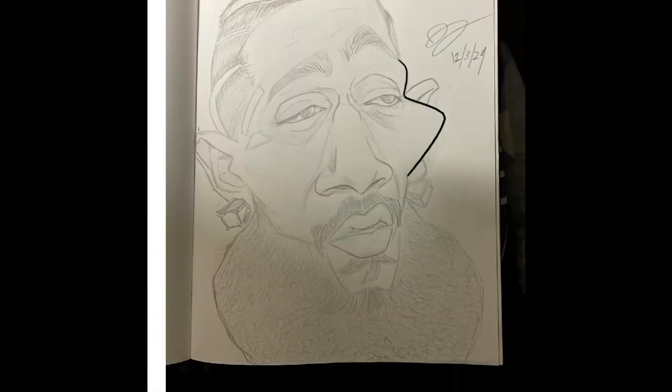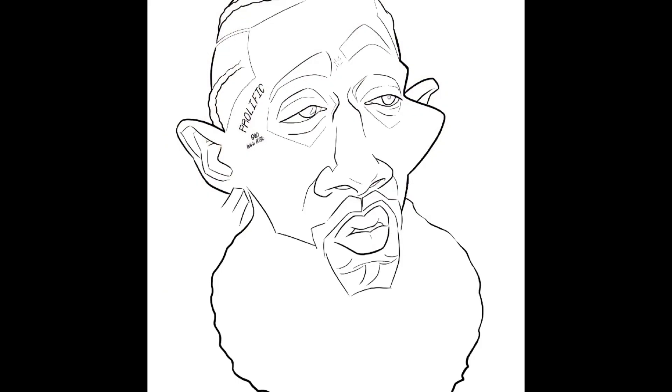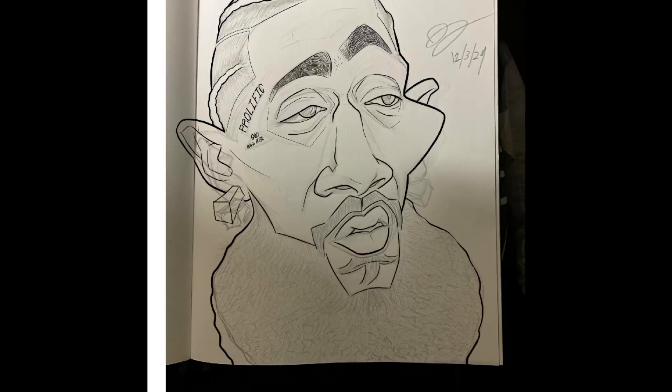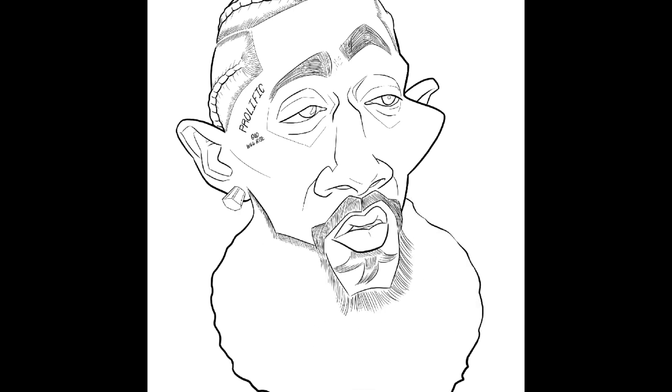What's up, everybody? Welcome back. Wherever you are in the world, I want to bring to you some new artwork that I have created once again in Procreate. And this is what I would call my second official illustration via Procreate, which I am loving. I told you guys about that in the last video.